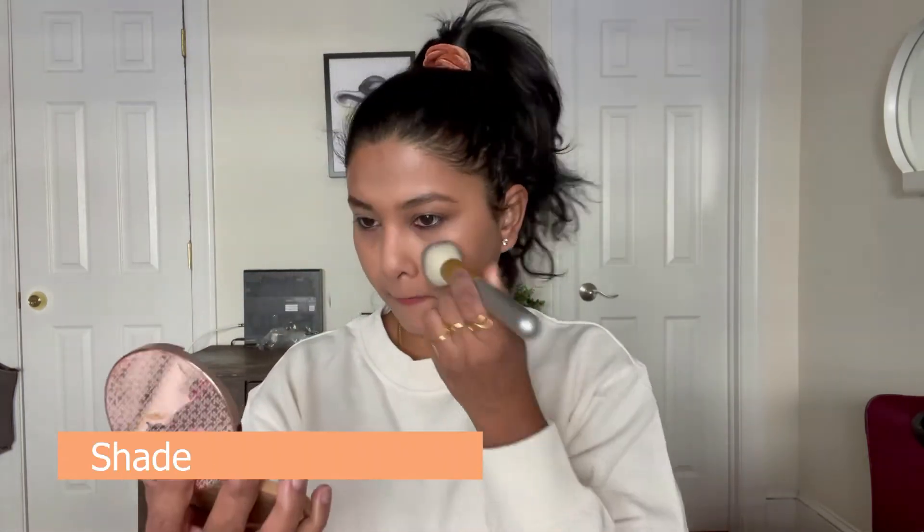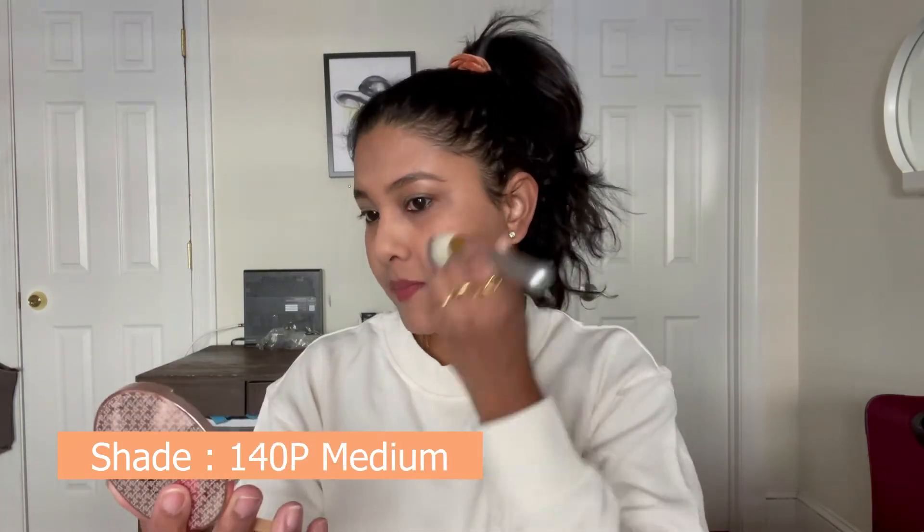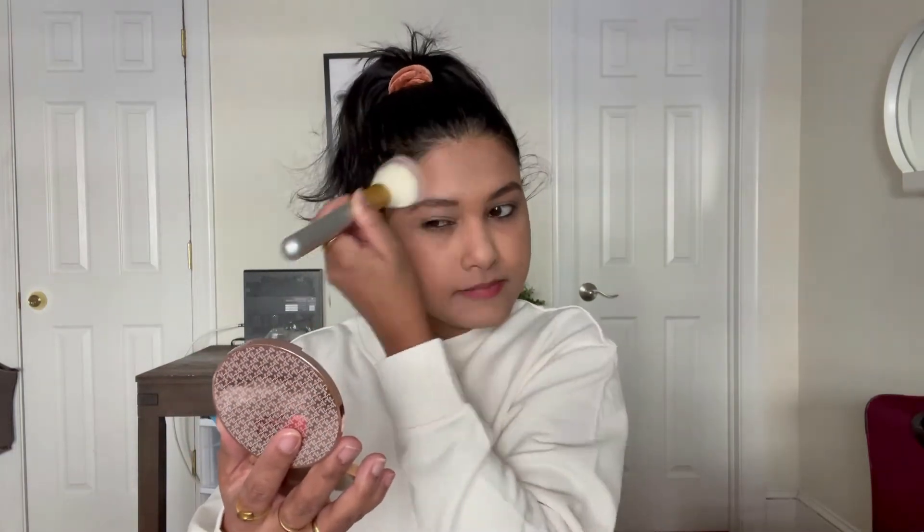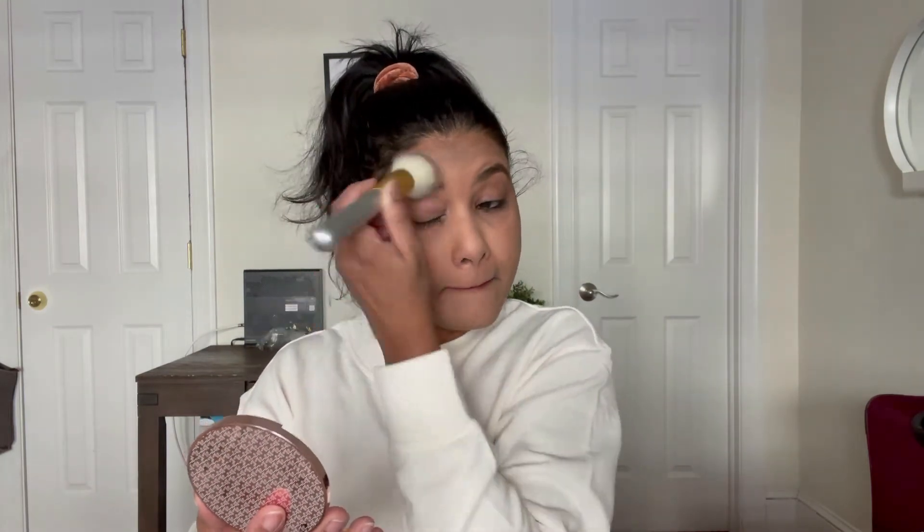Avocado butter keeps the skin moisturized and reduces the appearance of age spots and wrinkles. I finally chose the shade 140P Medium — I think that suits me very well. I really like that there is a mirror in this compact. I'll share a close-up swatch in natural sunlight for you all.